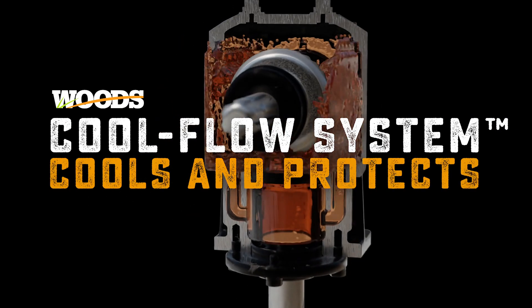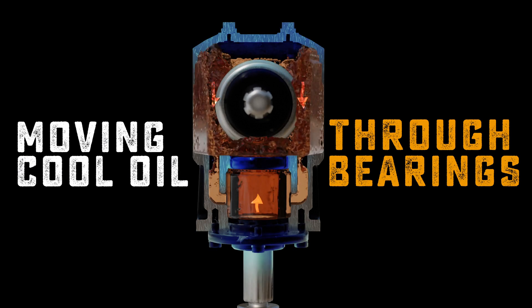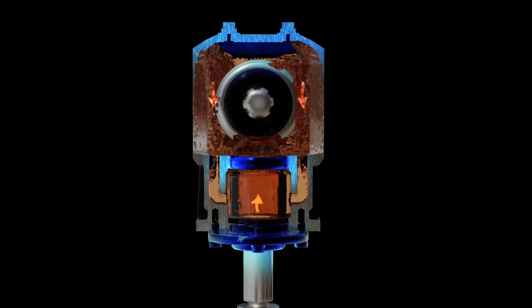The Cool Flow system inside a Wood's gearbox prevents overheating by constantly moving oil throughout the gearbox for a continuous cooling effect.